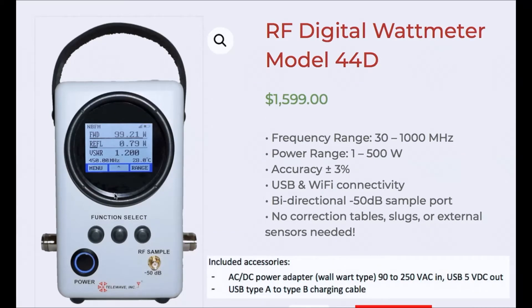This video is about the RF digital wattmeter model 44D by Telewave. The Telewave model 44D digital wattmeter has a meter LCD display. It has three function selectors which are waterproof, and it has a waterproof power connector.